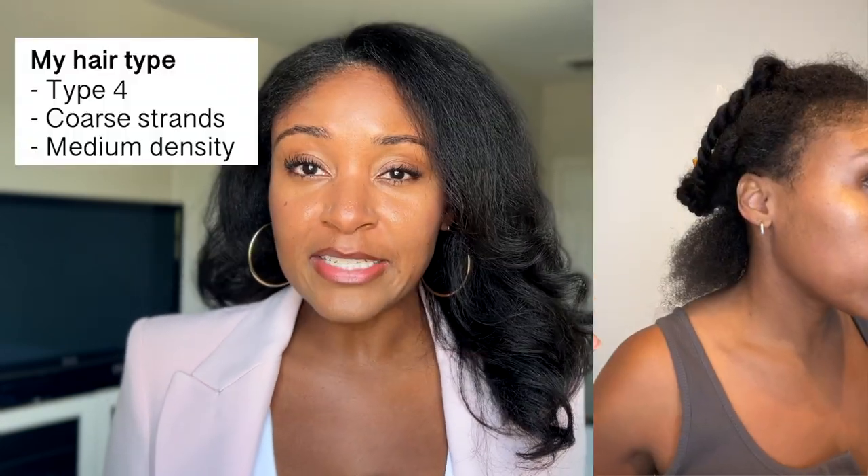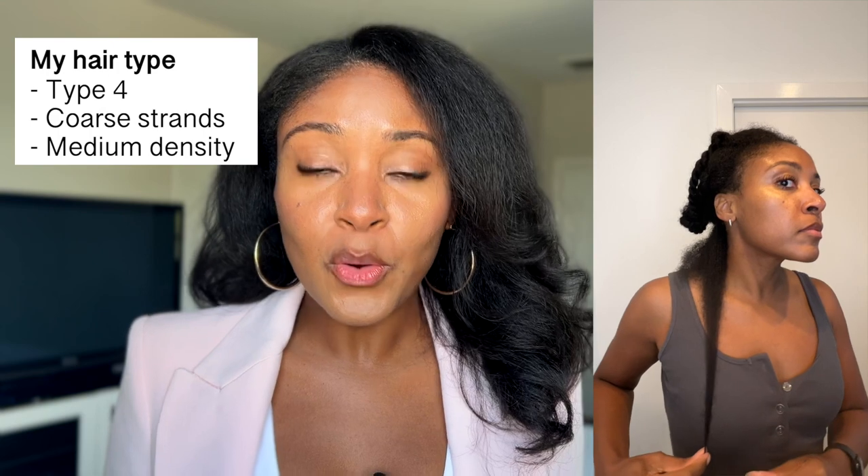A quick note about my hair type: I have highly textured type 4 hair, pore strands, and medium density.